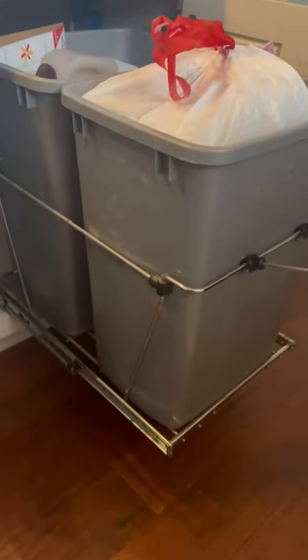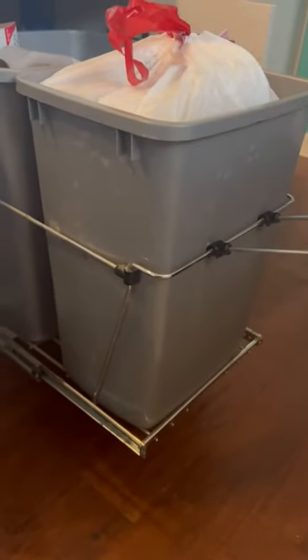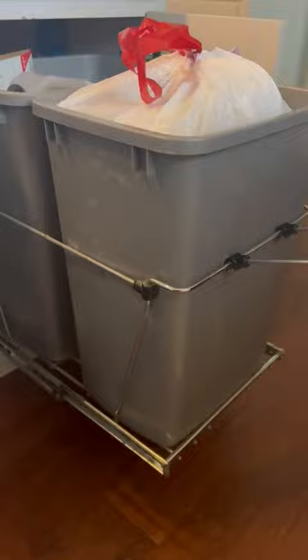I was putting our trash can over there in the corner and I didn't like it being the very first thing that you see when you walk in from the back door, or just having it out in the open, because the dog was continuously trying to sniff it and he wants to look at trash all day. So we got this organization thing.